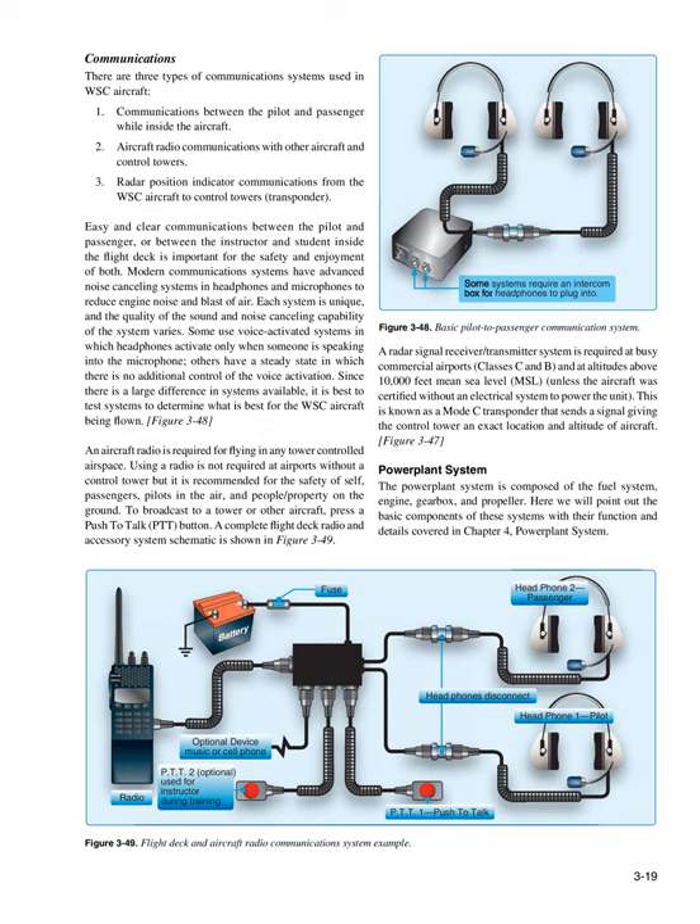Communications: There are three types of communication systems used in WSC aircraft: 1) communications between the pilot and passenger inside the aircraft; 2) aircraft radio communications with other aircraft and control towers; and 3) radar position indicator communications from the WSC aircraft to control towers (transponder). Modern communication systems have advanced noise-canceling systems in headphones and microphones to reduce engine noise and blast of air. Some use voice-activated systems that activate only when someone is speaking, while others have a steady-state system. Since there is a large difference in systems available, it is best to test systems to determine what is best for the WSC aircraft being flown.